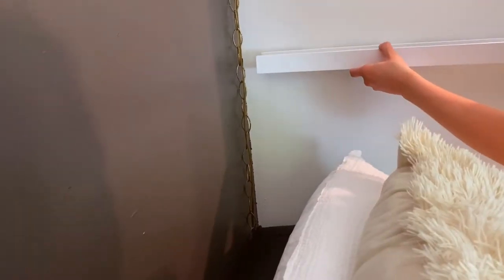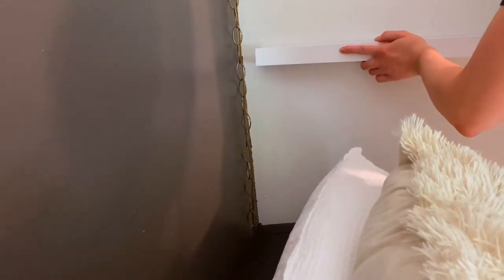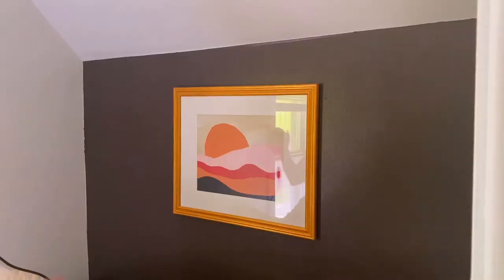I wanted to let you guys know that I used command strips literally to hang everything. That way I didn't have any extra holes or have to worry about having something hung in the wrong spot.